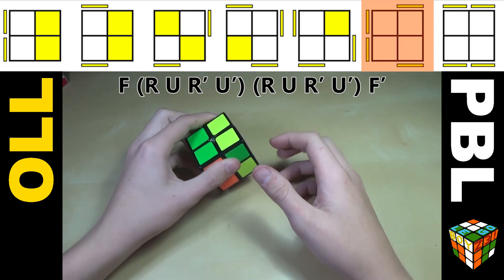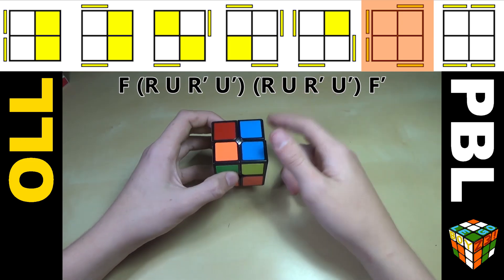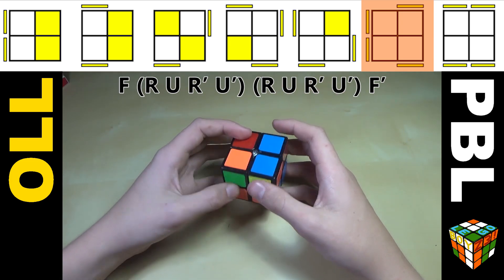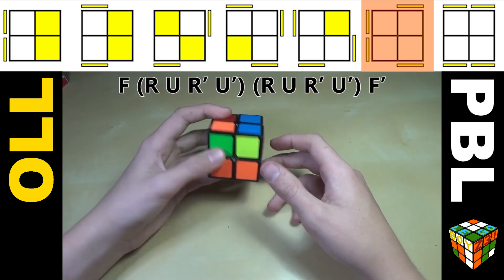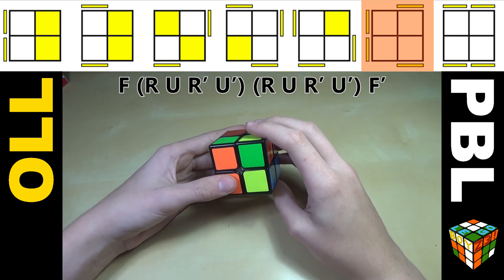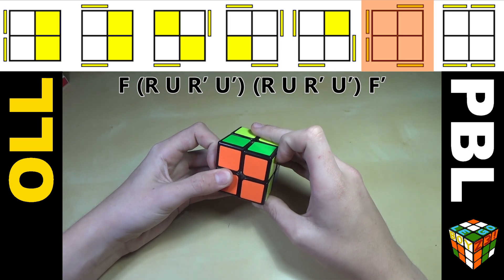We're almost done. For this case we have two headlights facing to one side and two pieces that are just opposite. You're not going to want to do a 3x3 algorithm because they're all a lot longer. Hold the headlights to the left and do F R U R' U' R U' R U' F'.